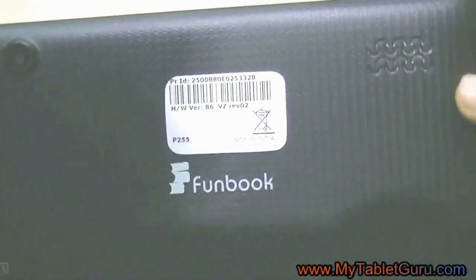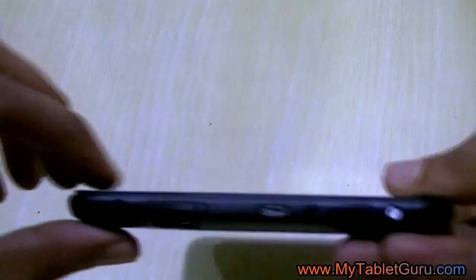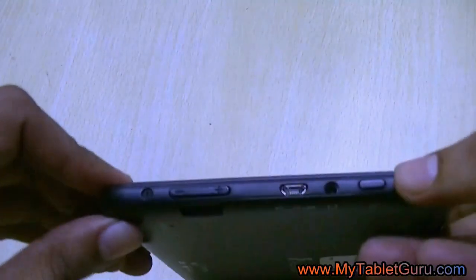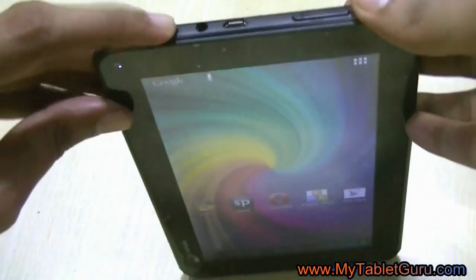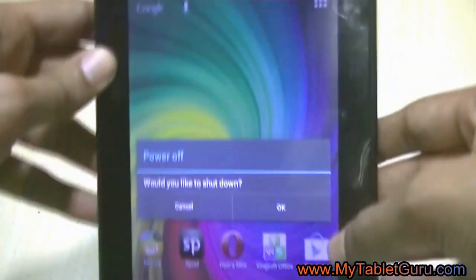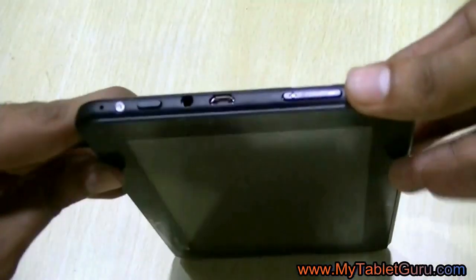Welcome to my tablet group channel. In this video we are going to see how to hard reset the Micromax Funbook P255 tablet. First you have to switch off the tablet, or you can use the hard reset method if your tablet has got a pattern lock or it hangs frequently.